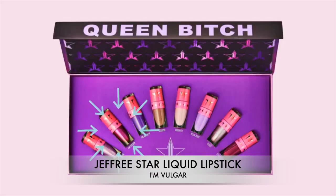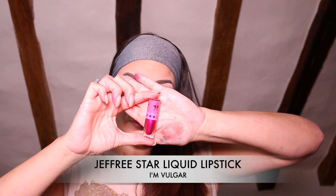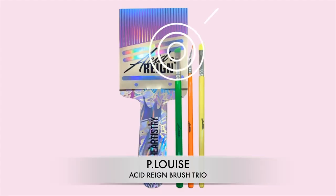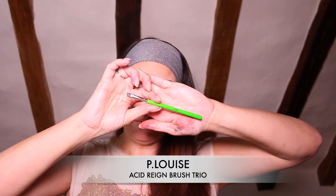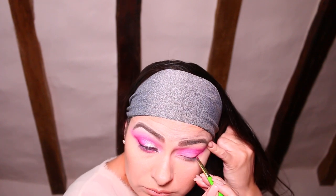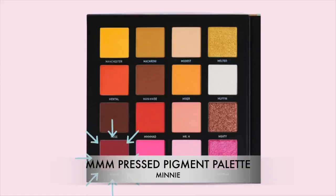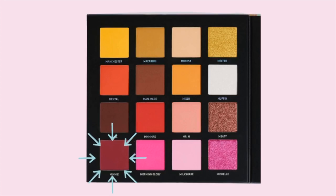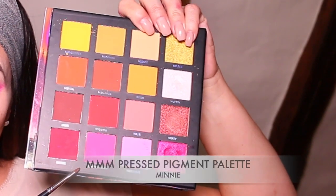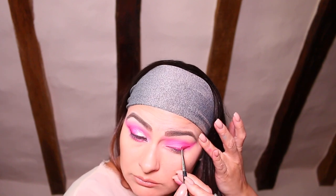I'm going to take the Jeffree Star liquid lipstick in the shade I'm Vulgar, and using a brush from the P Louise Acid Rain collection, I'm going to line my eye. To set that eyeliner in place, I'm going to take the shade Mini and gently apply it on top of the eyeliner — this will help to set it nicely and firmly in place.